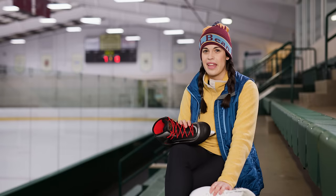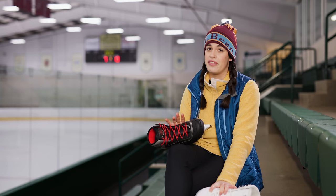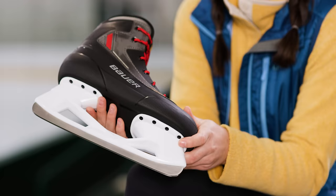Today we're going to talk about two of the more common kinds of ice skates: figure skates and hockey skates. Both will do the job when you're starting your skating journey, but you may find that one is better suited to your needs. Now, most rinks offer rental skates, but if you're planning on doing a lot of skating, you might want to invest in a pair of your own.